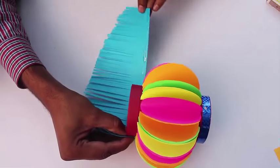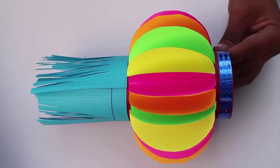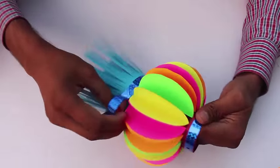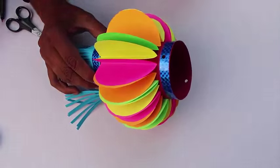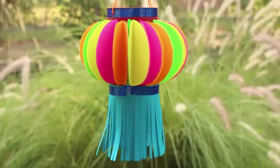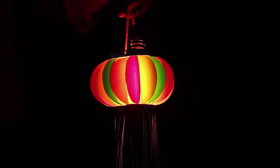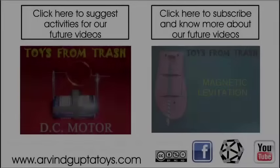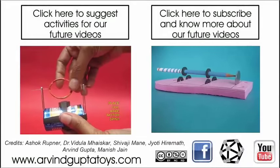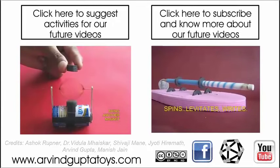The hanging tassel will look very beautiful. Fix color tape for decoration. Now the lantern is almost complete. On the top side you need to punch two opposite holes and weave a thread to hang the lantern. Light an electric bulb in the lantern and then admire the beautiful lantern in the dark night.